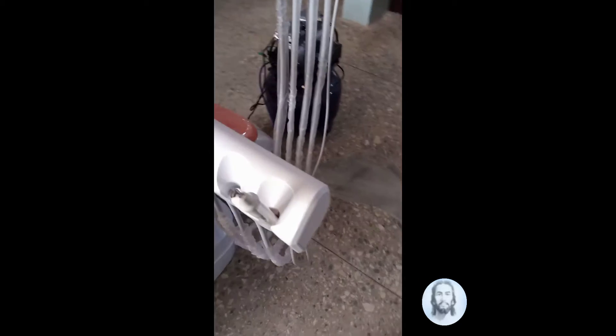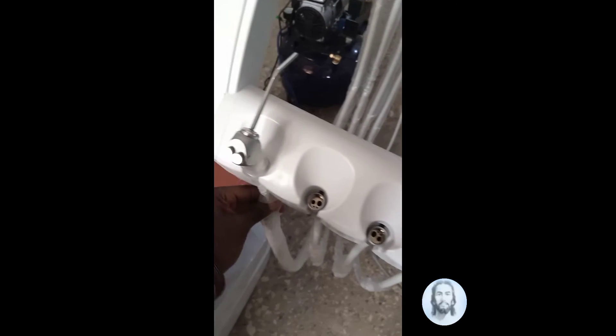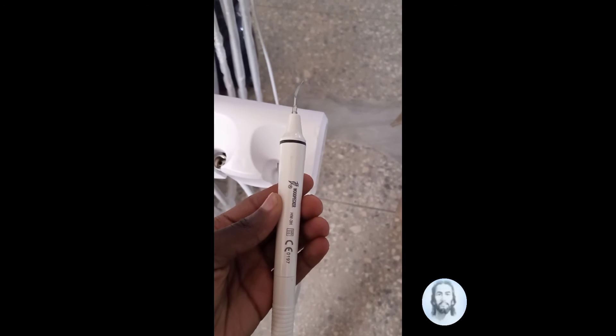Here again we have various nozzles: here is the water and air injector, and this is the ultrasonic scaler for scaling and polishing.